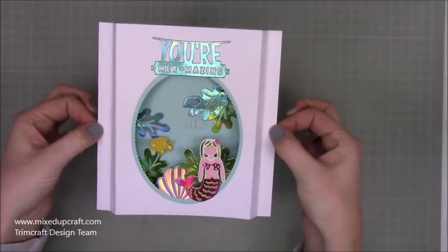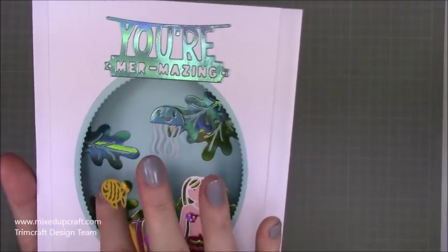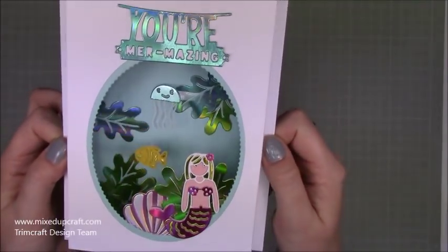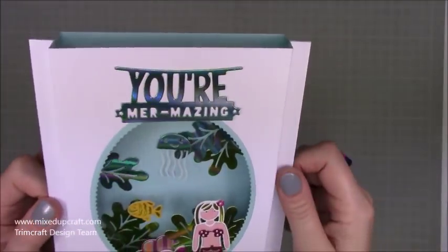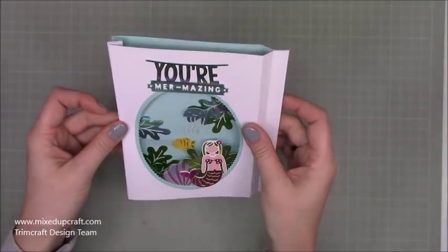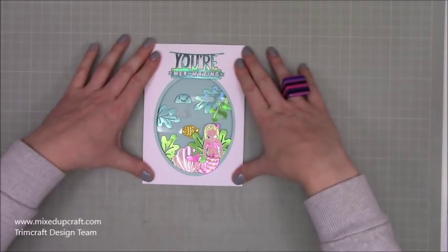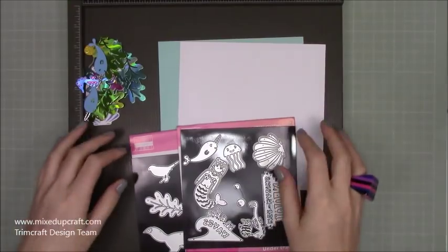Some of you that remember this card will recognize it — all I'd done was have it stand up like this, but by adding these acetate strips inside it completely changes the style. It works great for any kind of dies where you've got a whole scene — the jellyfish, the fish, the mermaid — you can have lots of things moving inside. I'll link my other tutorial for the smaller version, because this will also work with that style.